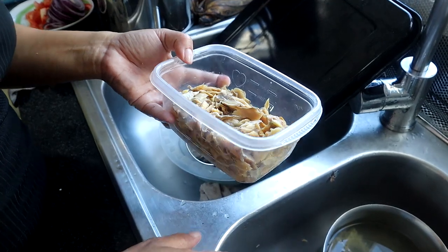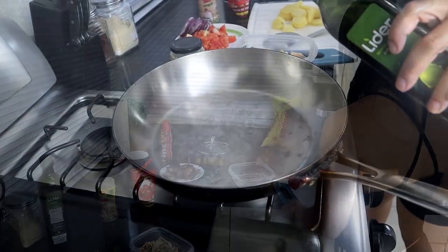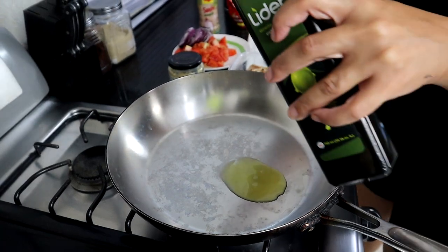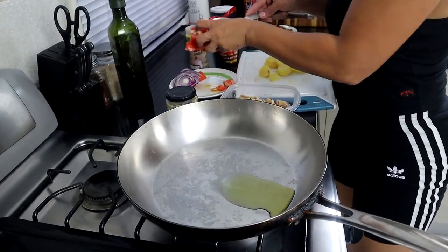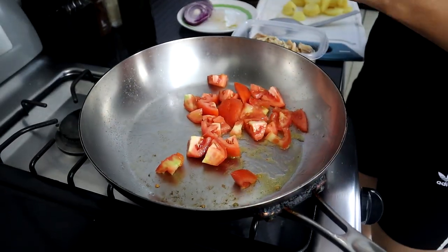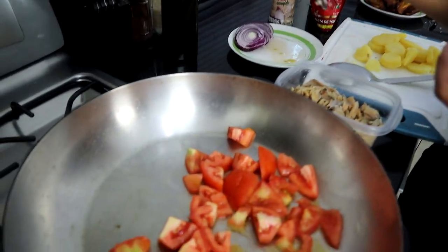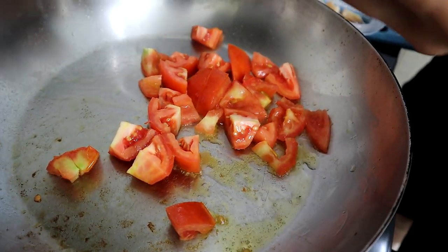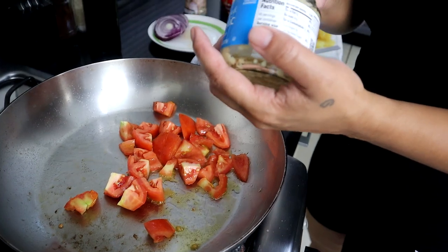I think it's good now — it has just a little salt left, and when you add the tomatoes and onions they absorb some of it, so you'll be fine. Now we're ready to start cooking the bacalao. We're going to add some olive oil to cook our veggies. First thing I'm going to cook is the tomatoes. I'm also going to add some garlic because I like a lot of flavor.